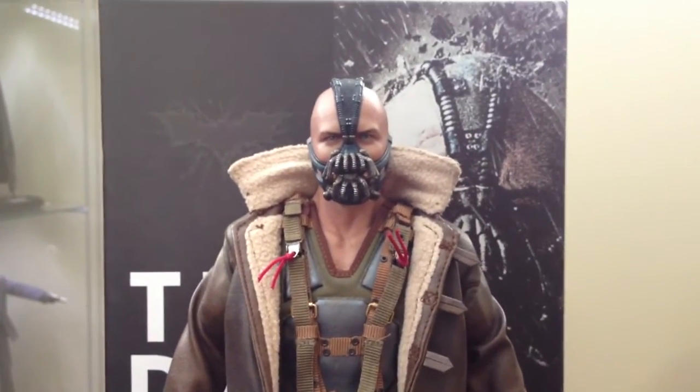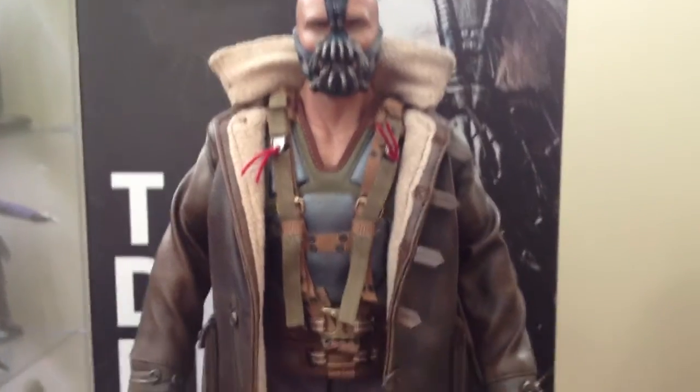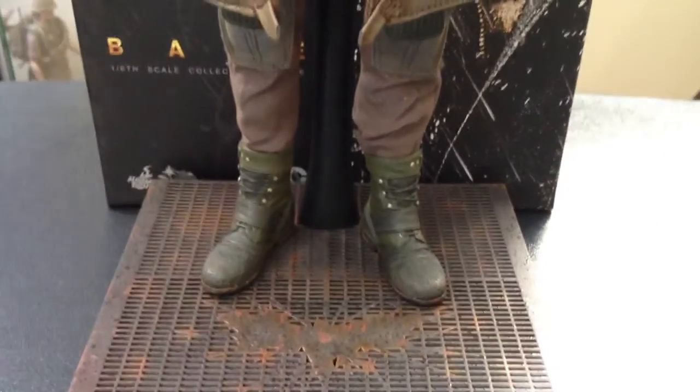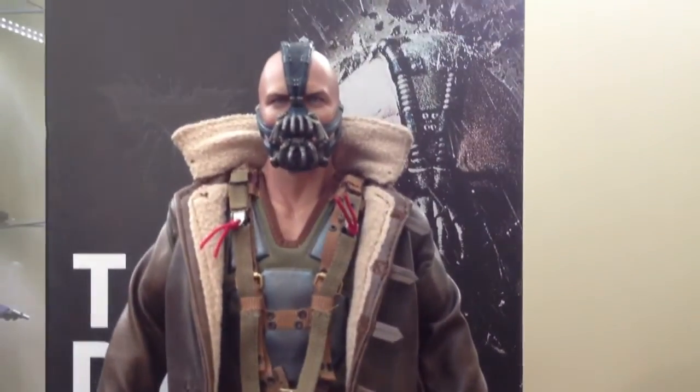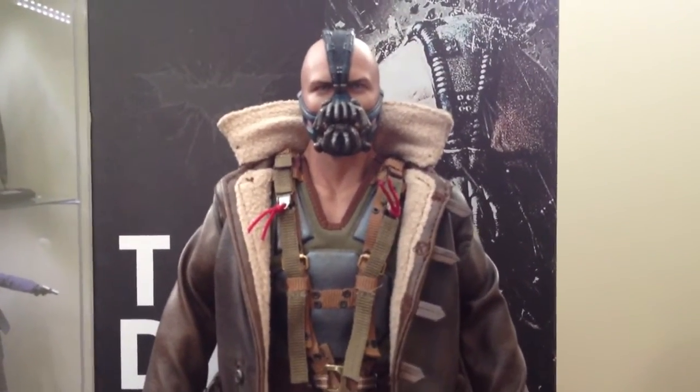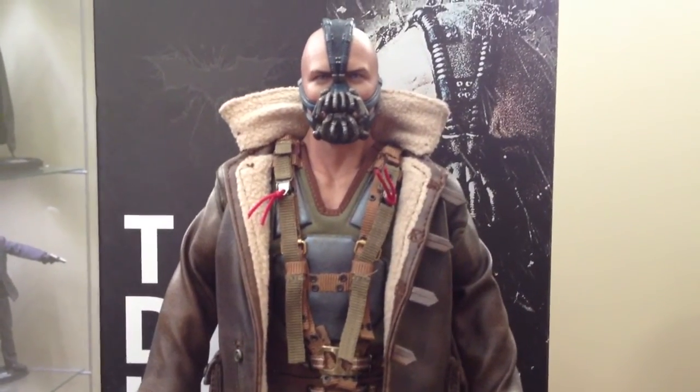I really do appreciate the head sculpt. I appreciate the hell out of this figure — it's very awesome. If you're a Batman enthusiast, please pick it up. It's an awesome piece. That's pretty much all I have on that, guys. Thanks for watching. Later.